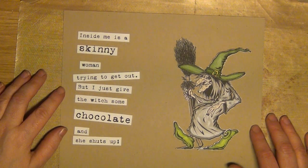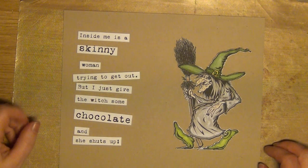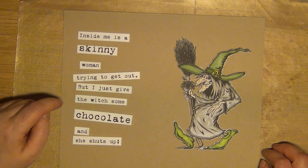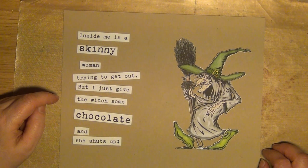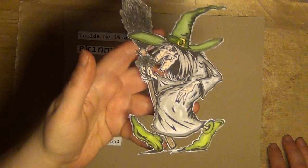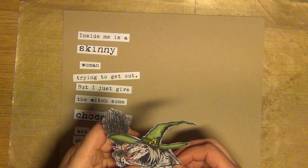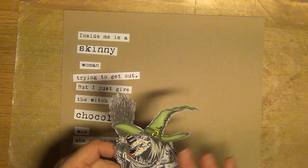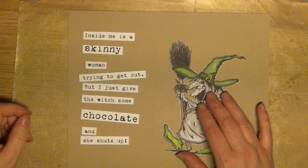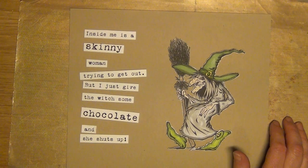This time I'm working on something that tells you a little bit about me. Inside me is a skinny woman trying to get out, but I just give the witch some chocolate and she shuts up. I found this wonderful witch coloring figure on the net — you can actually print it out and just color it. I did tape her to a sturdier piece of paper before cutting out all those details, so it should be a little bit more sturdy than regular printing paper.